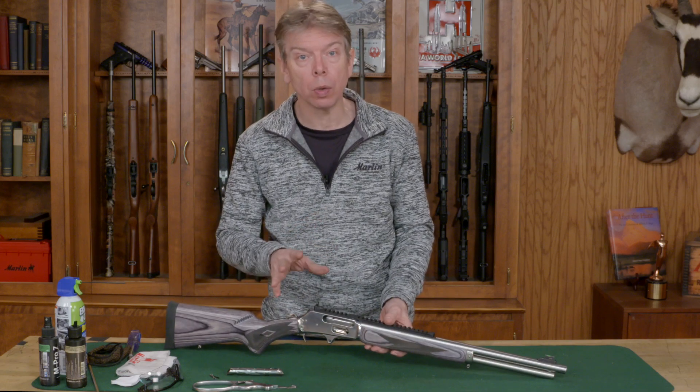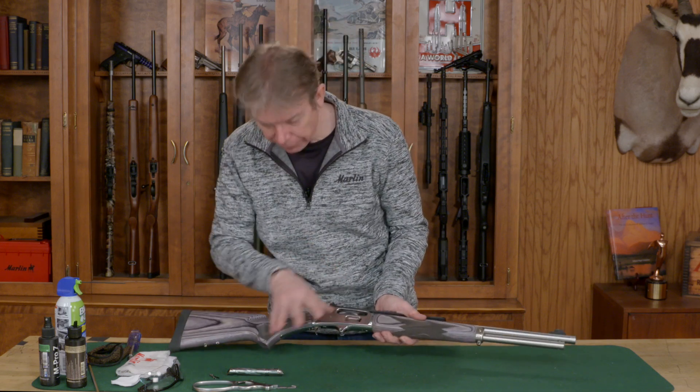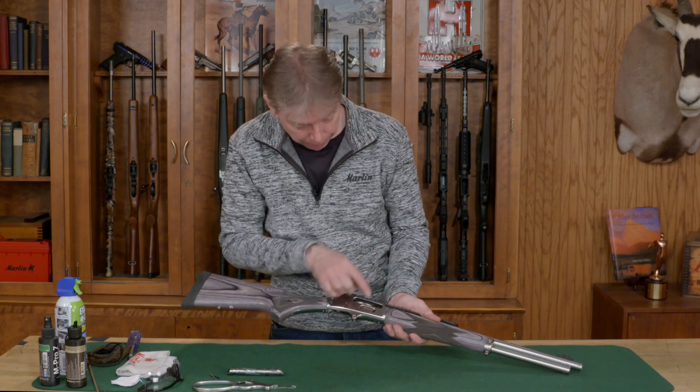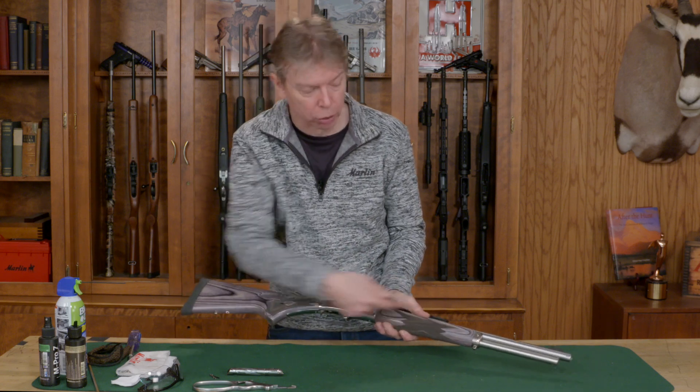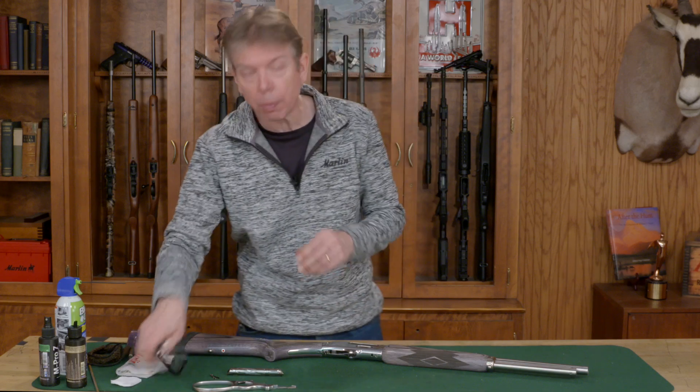First thing I want to do is make sure that there's no live ammunition in the gun or in your work area. I've already cleared my work area and disassembled it, so obviously it's easy to see the chamber, but you also want to make sure that the magazine loading tube is completely empty. The only tools you're going to need are normal cleaning supplies.